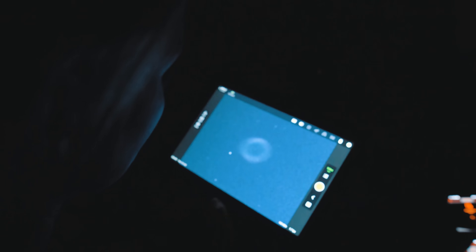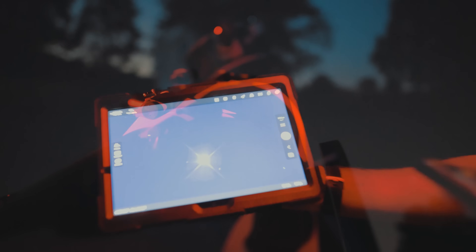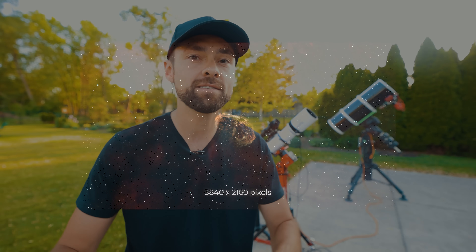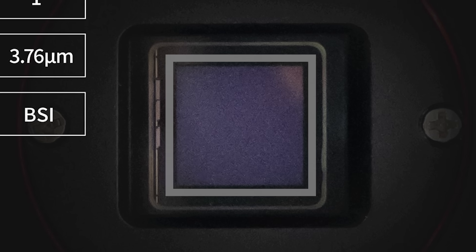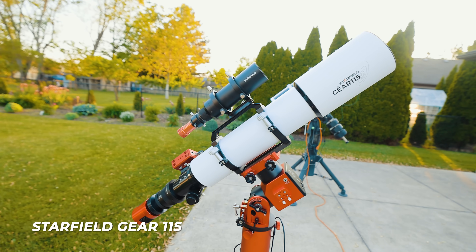There are two things about the ASI 585MC Pro that stand out to me. One is that I think this camera would make the perfect live stacking camera for outreach or just fun in the backyard. I've been using the 533MC Pro for this purpose, but I think this one will do even better because I can throw in a Barlow lens and hop over to a planet and benefit from that high frame rate. The other is the 4K image resolution — this is the perfect image format for a YouTube image reveal. The square sensor on the ASI 533MC Pro made it a bit awkward to display my final reveal image in a YouTube video.